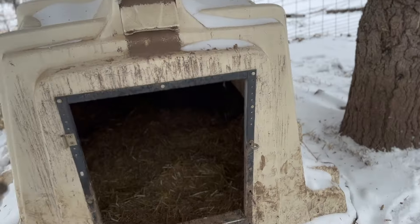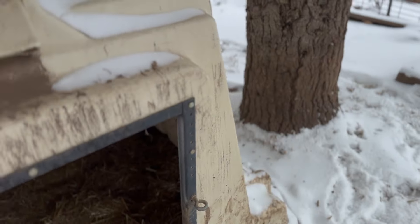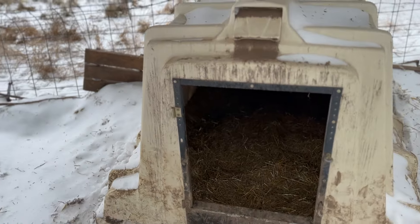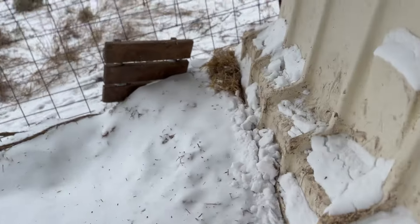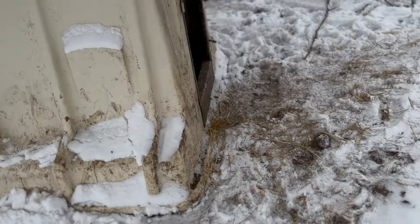I'm also going to throw some straw on the outside here too to help create some more insulation. The door is a little bigger than I'd like. I was maybe hoping to put like six inches right here to create a little bit more of a wind barrier. But sitting in there, I don't feel any wind. I don't think I'm going to do anything to modify it. I think they need to be able to jump in and everything.